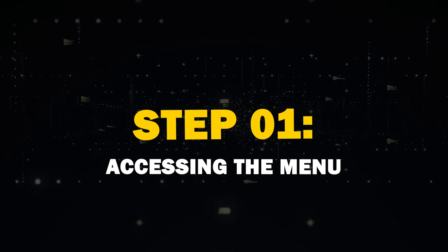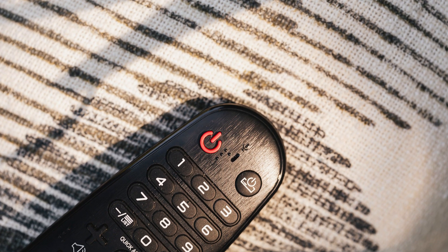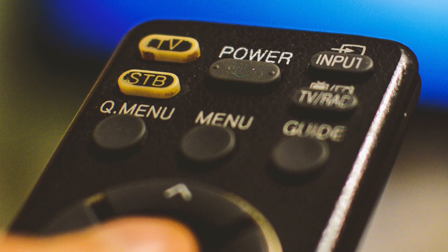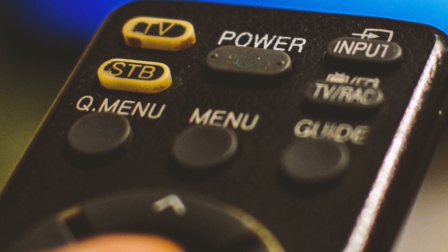Step 1: Accessing the Menu. First, grab your TV remote. To begin, you'll need to access the TV's menu. Look for a button labeled Menu or Settings on your remote control, then press it.